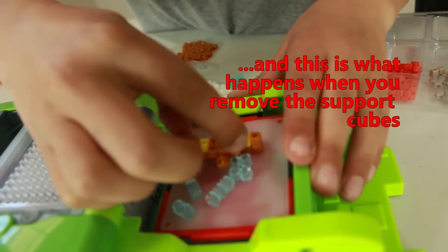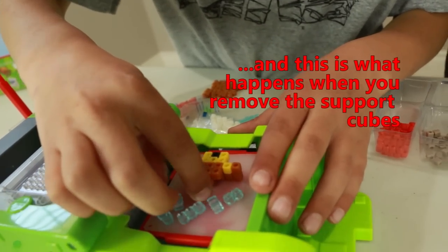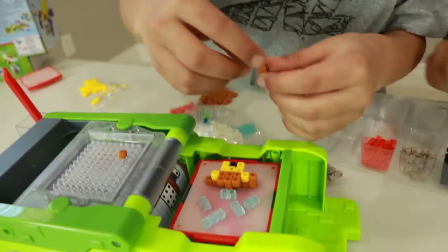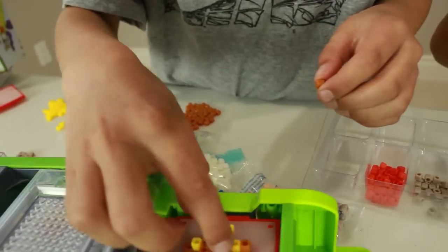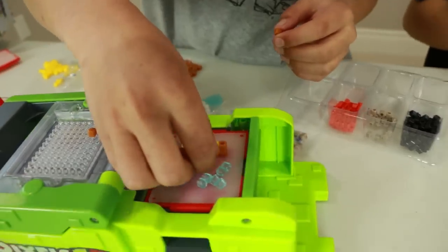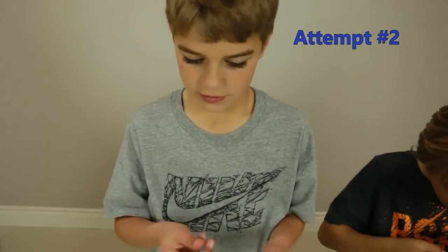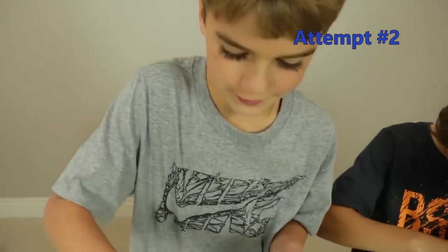I wonder if I should have left those other support ones on before. Yeah, I think we should have left them on. They're kind of stuck. I have to restart. It's better to leave the supports on. That's what you get for not reading the instructions.